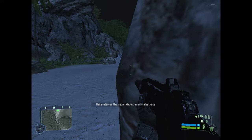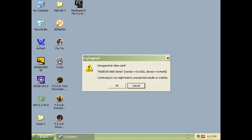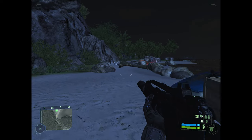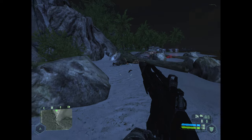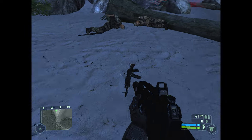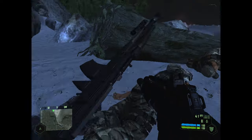Here we have Crysis running at 800x600 resolution. We do get a warning that the video card is not supported, but the game launches just fine. I set all the details to low to give this system a fighting chance, and it's smooth and playable. Yes — it does run Crysis.